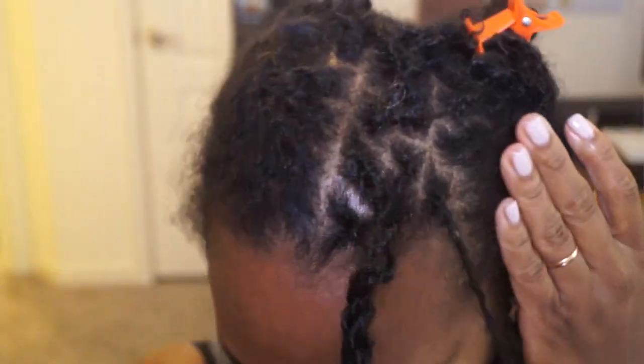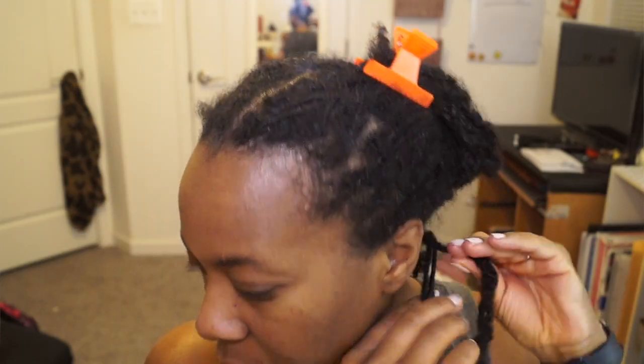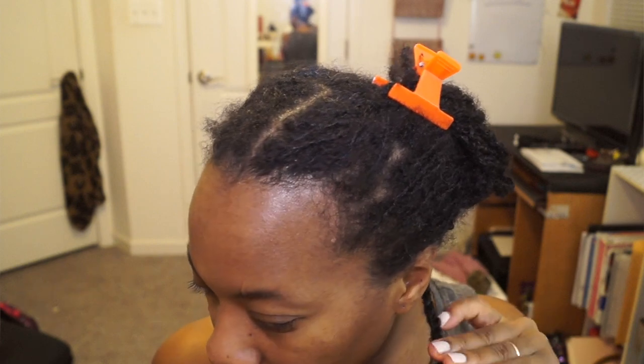At that point I decided: am I going to continue to interlock my whole head or just go to palm rolling? I decided to only interlock the edges — pretty much the first row, maybe the second row — and palm roll the rest of my hair. I also did these little twist things, because my hair isn't completely locked yet and palm rolling still comes undone a bit. So I took about four individual locks, palm rolled them, put them in a little twist, and used a small rubber band at the end to hold it together. In the front row I did interlock my hair.